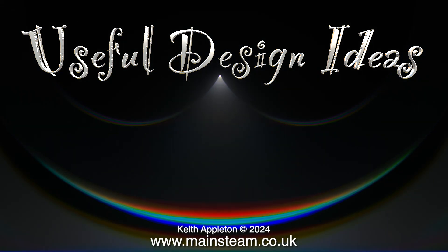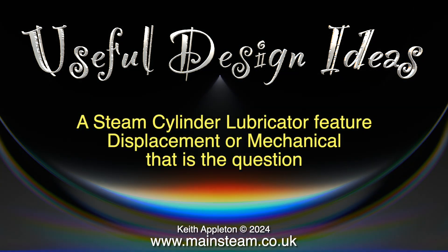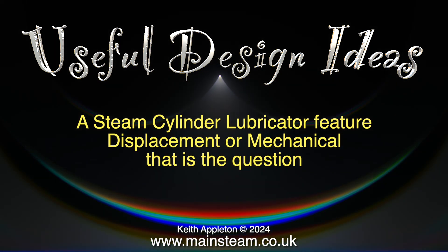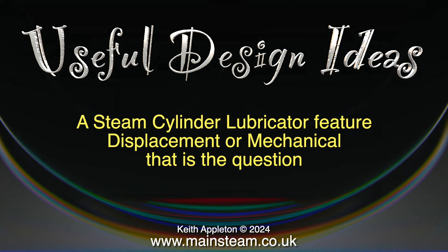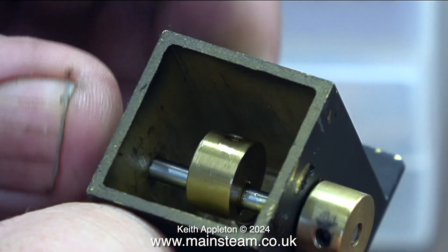Useful design ideas: a steam cylinder lubricator feature — displacement or mechanical? That is the question. Even though I've made quite a few videos on this subject, I receive questions all the time about lubricators — cylinder lubricators to be precise — and this video contains quite a lot of information about both displacement and mechanical lubricators.